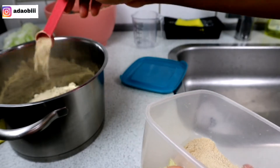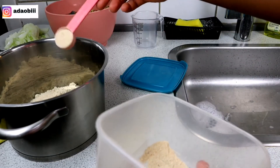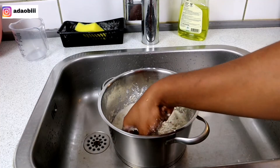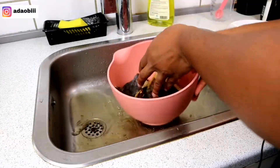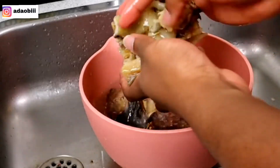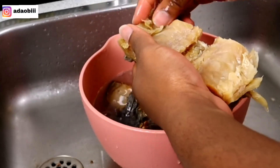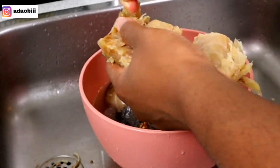I used two and a half to three cups of egusi according to my measuring cup, and I'm adding about two tablespoons of ofor. Now I know a lot of people use ofor as a thickener in making egusi soup, but personally I prefer using ofor because it gives me the perfect texture. I find that ofor can be a little bit slimy in egusi soup, so I use also in making mine.